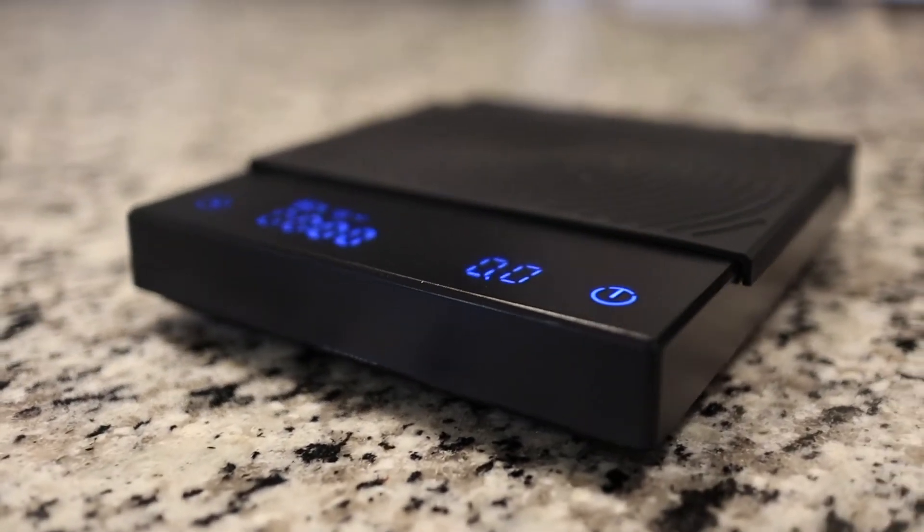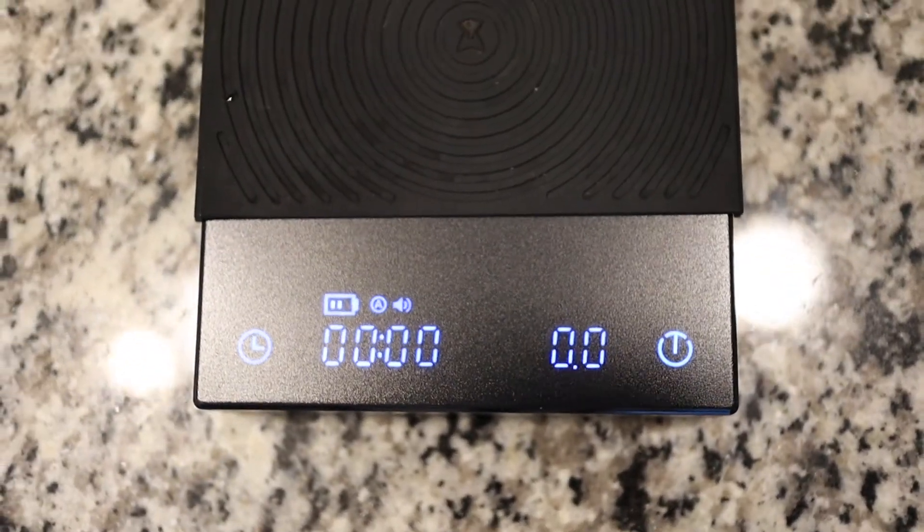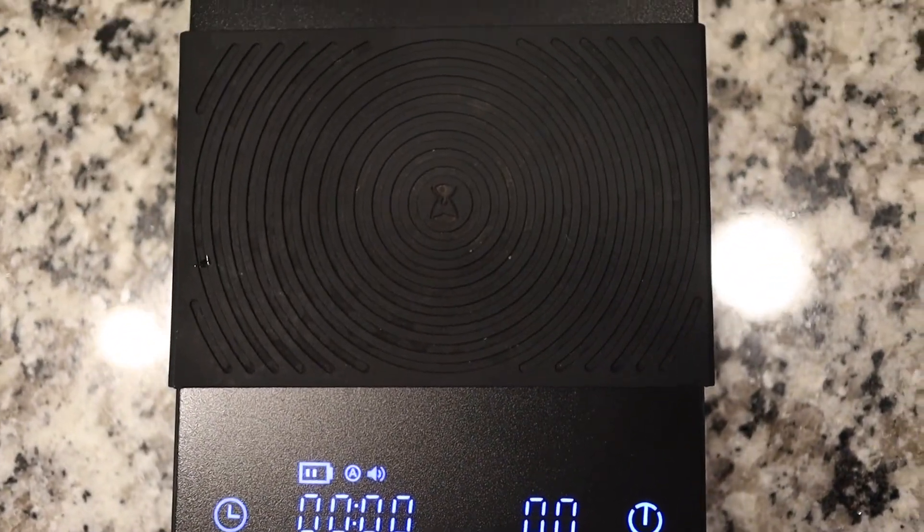It comes with an integrated battery charged over USB-C and this lasts me two to three weeks with daily use. To save battery, it turns off automatically after three minutes when it's not timing, or 15 minutes when it is timing but doesn't detect any additional weight.